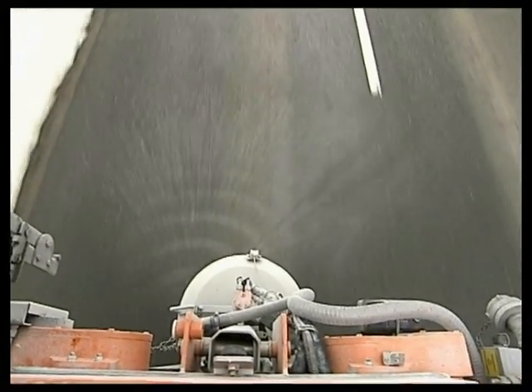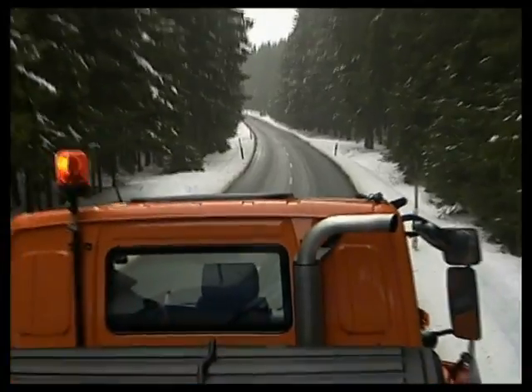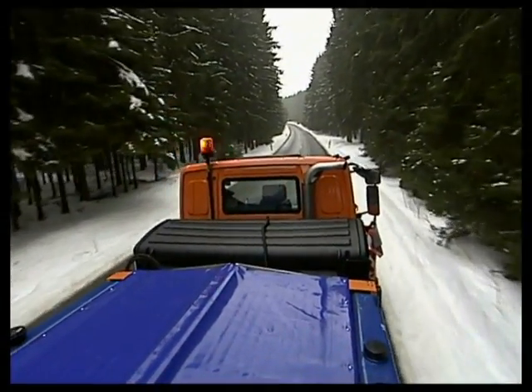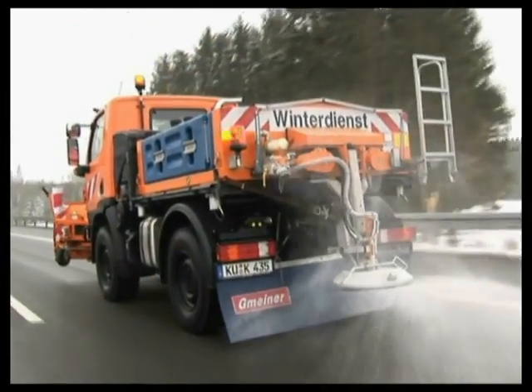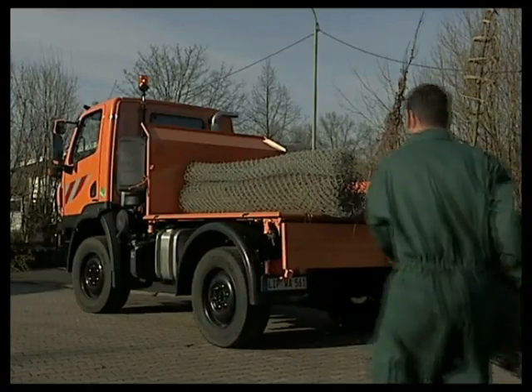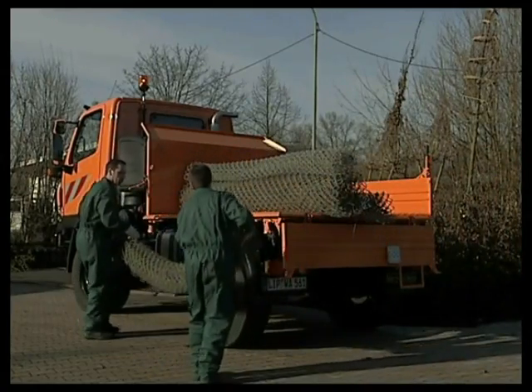The gritter — the precision implement to combat ice — is mounted on the Unimog and is powered hydraulically. It also features a speed-sensitive electronic control mechanism. In the municipal fleet, the U20 carries out a wide range of transport jobs.